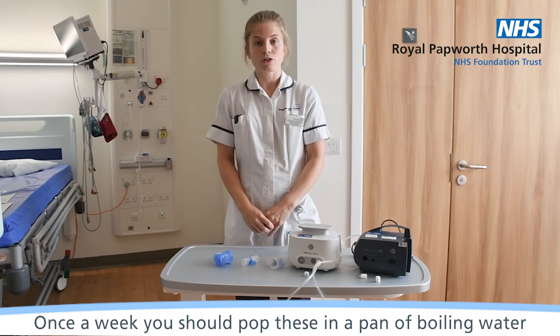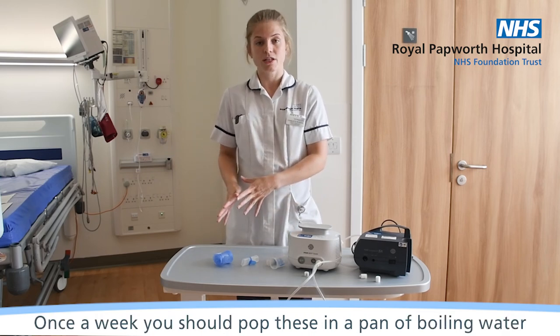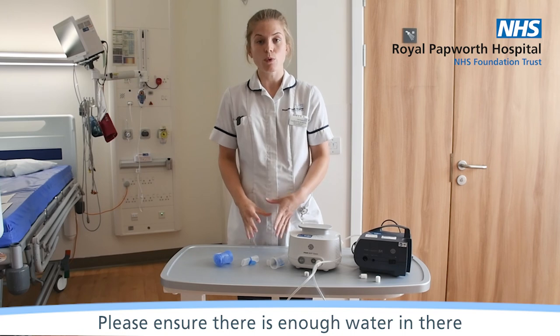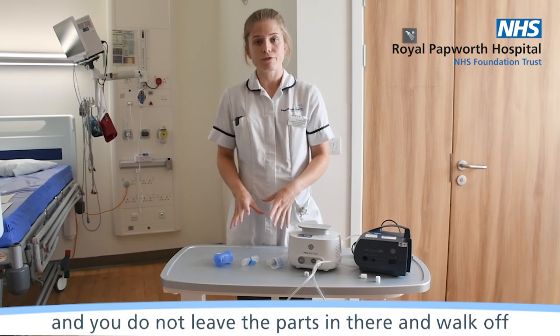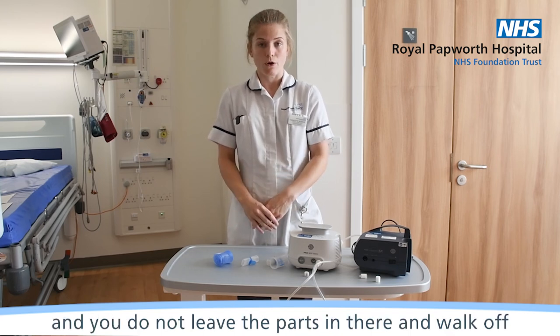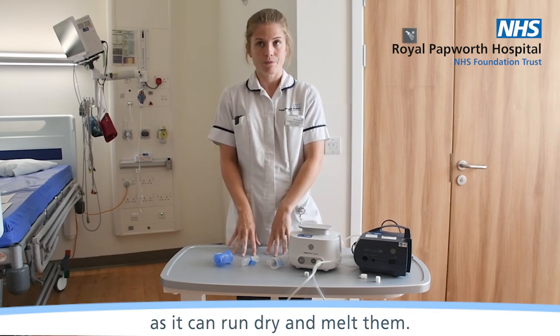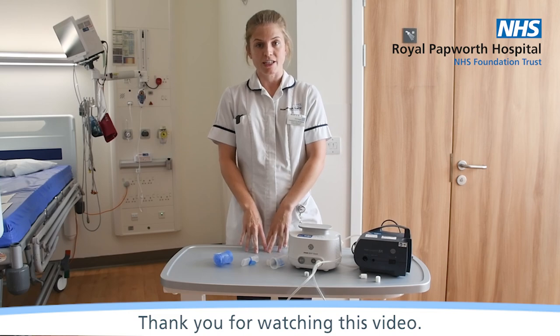Once a week, you should pop these in a pan of boiling water for approximately 10 minutes just to sterilise them. Please ensure there's enough water in there and that you don't leave the parts unattended as it can run dry and melt them. Thank you for watching this video.